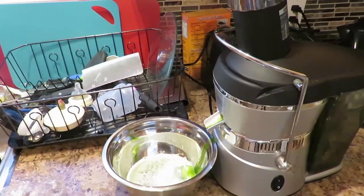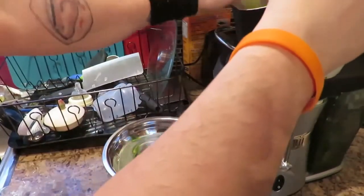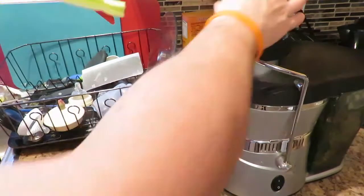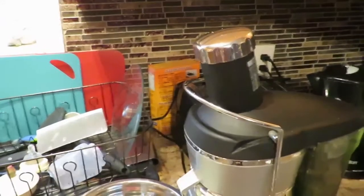Now we have some celery — celery is always good to throw in there as well, it makes a nice green juice. I'll throw another celery in there. You guys can see that's the top of the juicer right there.